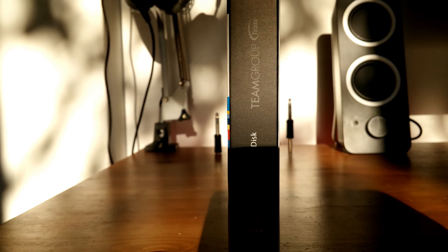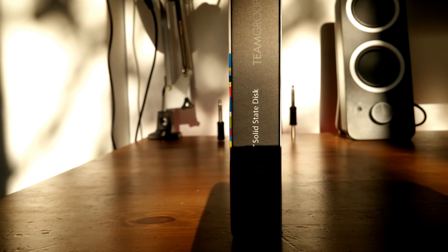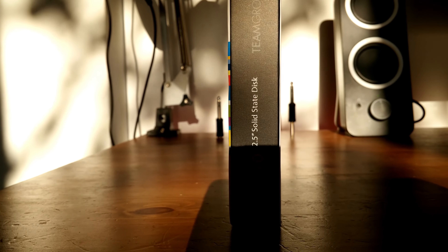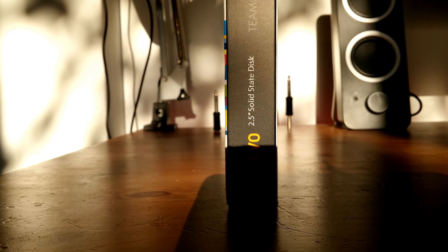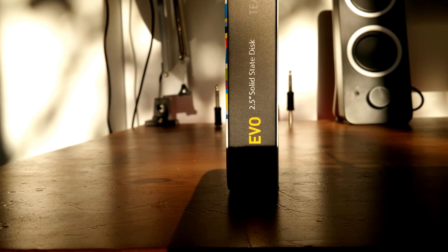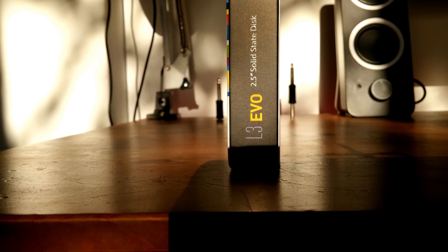The specs of this SSD vary depending on its storage capacity. I've got the 240GB, which has read speeds of 530MB and write speeds of up to 470MB, which is a really big upgrade in comparison to my old 5400RPM hard drive, which was really slow and ended up corrupting.